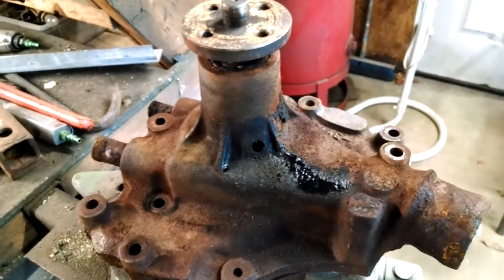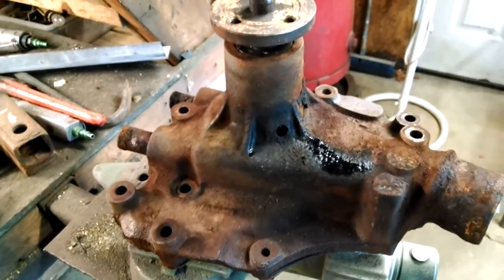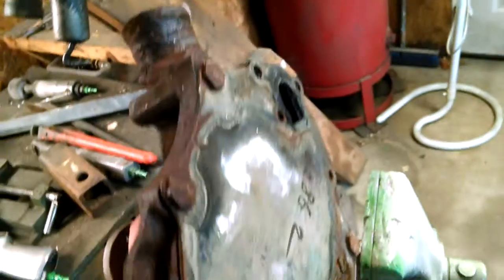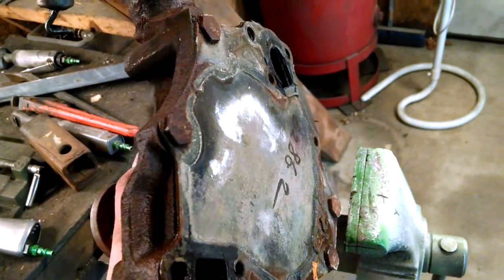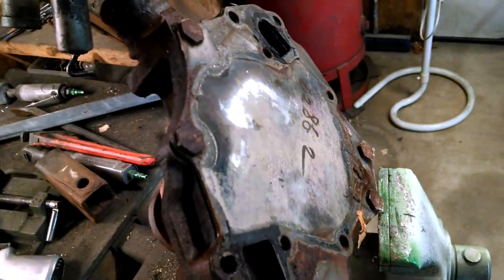If your engine is overheating, check the thermostat first — it's probably not the water pump. Also check the radiator to make sure the cores aren't clogged or dirty inside. I'm going to take this apart in the next clip — I'll pull the plate off the back and show you what it looks like inside, and then you'll understand why these kind of rarely fail.